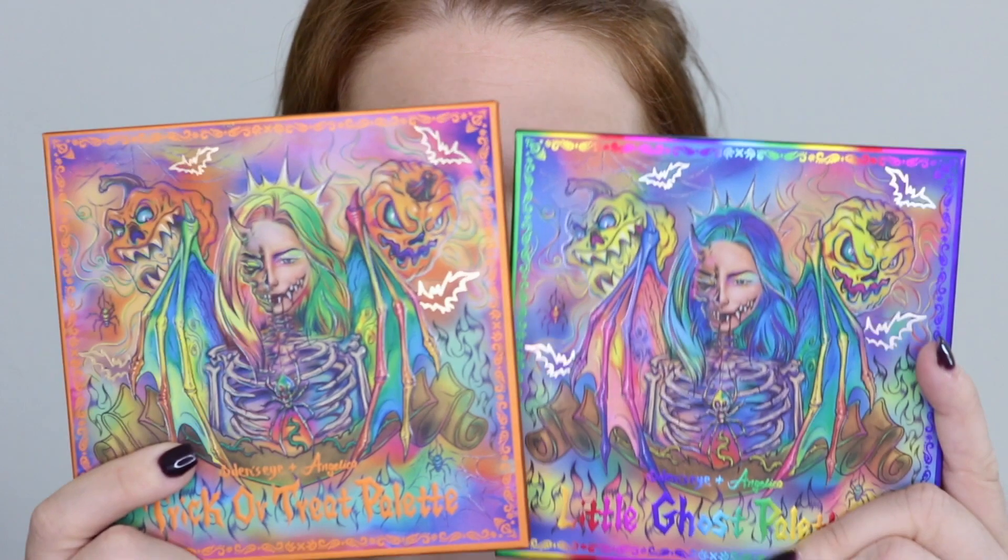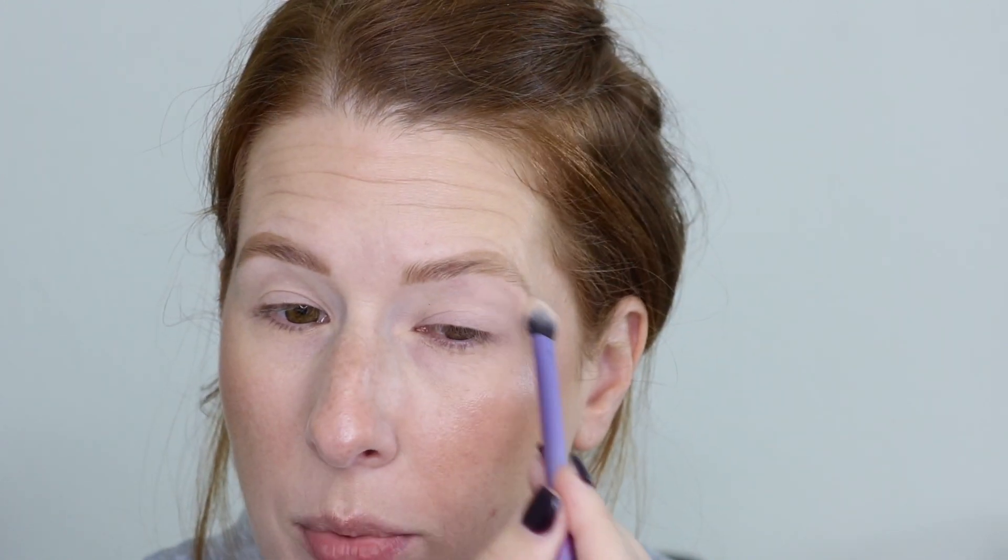I am excited to dip into these two palettes and use them in conjunction with each other. I've used them separately and I love them separately, but I want to use them together. The nice thing Angie did is she placed some light shadows in here that can be used to set my primer down, which I prefer. So I'm going to go in with Wicked from the Trick or Treat palette and put it right in the crease, taking it up a little to the brow bone.